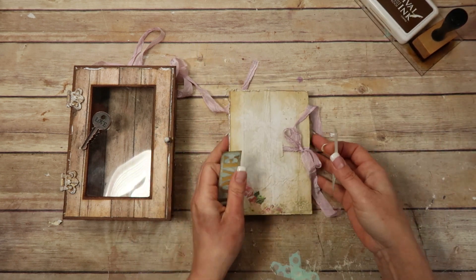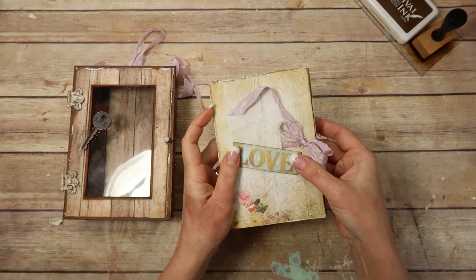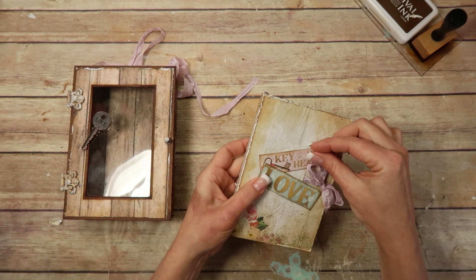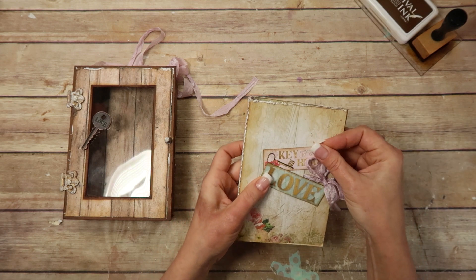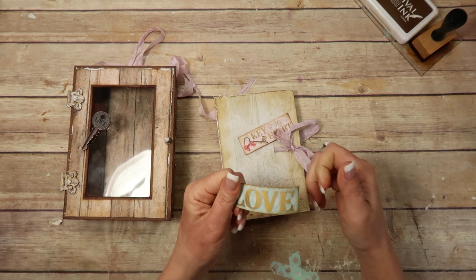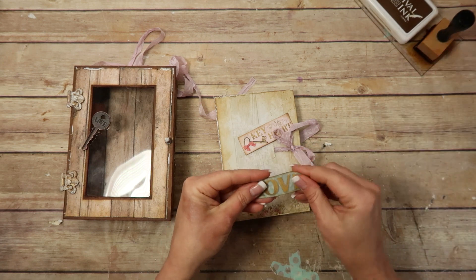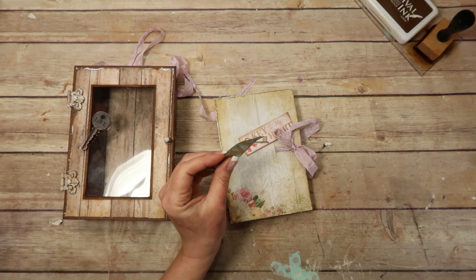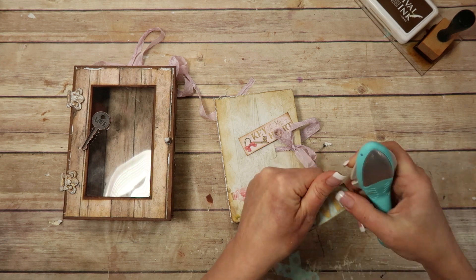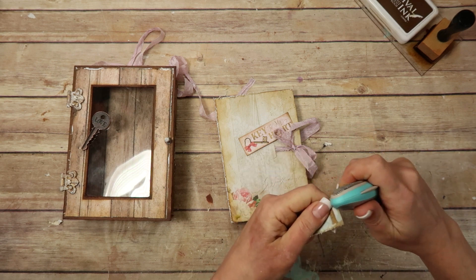I was thinking since I made my boo-boo on my cover — since I poked through accidentally — I was thinking about maybe trying to use one of these pieces to cover that up a little bit and overlap it. I want to kind of bend them and put some flowers around it just to see what it looks like. This is a Prima distress tool and I'm just going to lightly do the edges so it kind of matches the cover and the whole feel of the project.